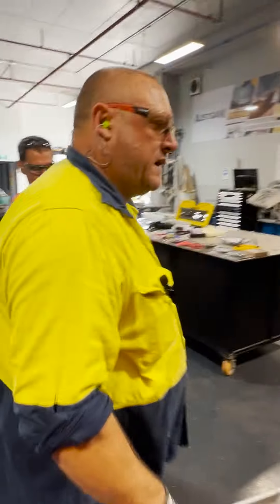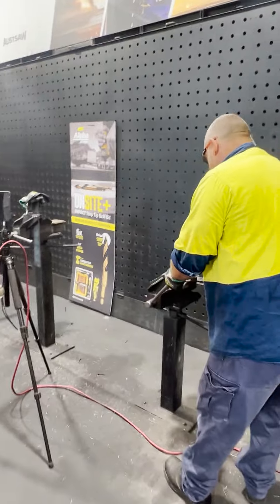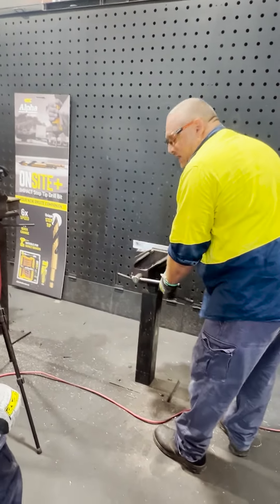You know, we know grinders cutting aluminium — can't do it. You and I could force a grinder to cut aluminium, but it'd be a horrible cut.